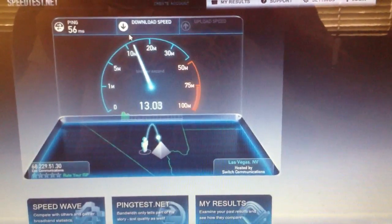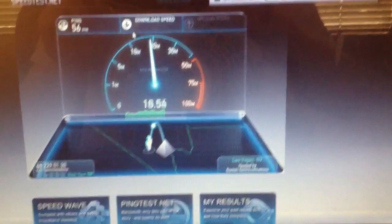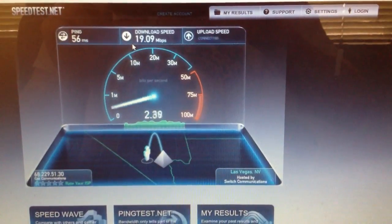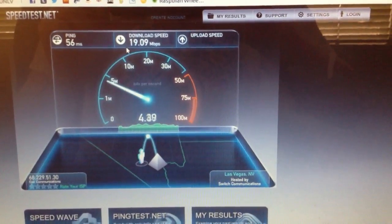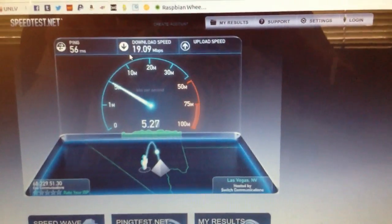So let's see. I'm guaranteed 15 megabits down from my internet provider and I got 19 — they do allocate more when they have some free space. And then I'm guaranteed 3 up, and it looks like we're getting about 5.